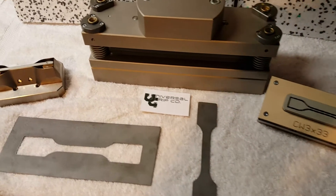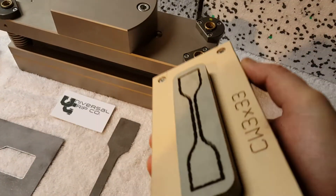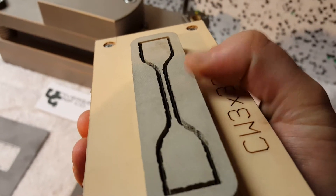Hello everyone. Today we're showing our full range of cutting dies. This is our ribbon steel cutting die. There's a small strip of steel that's embedded inside of the foam.